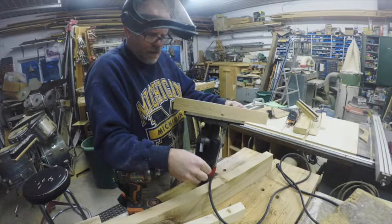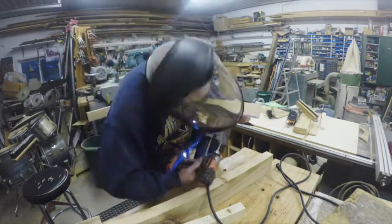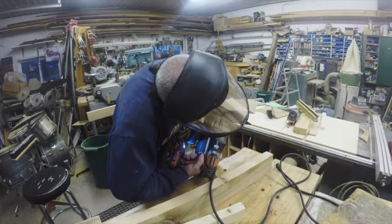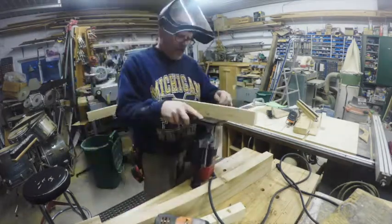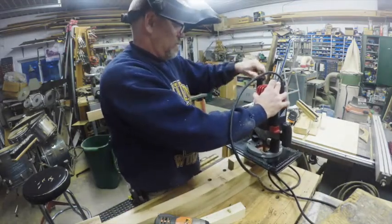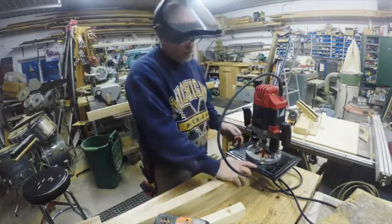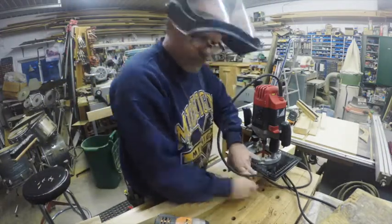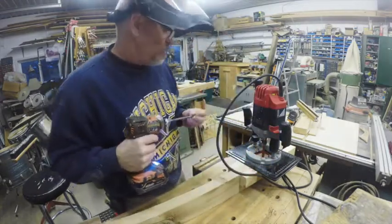The advantage of all the holes is that I can move the fence around at any angle. Because it is a circular pattern, I can move it at any angle to get any dimension I need. After doing this, I install it onto the workpiece and bring the second piece I am using for the fence up to the edge of the opposite side of the previous fence to create a saddled fence, allowing the router to cut in a straight line without any racking or tipping.